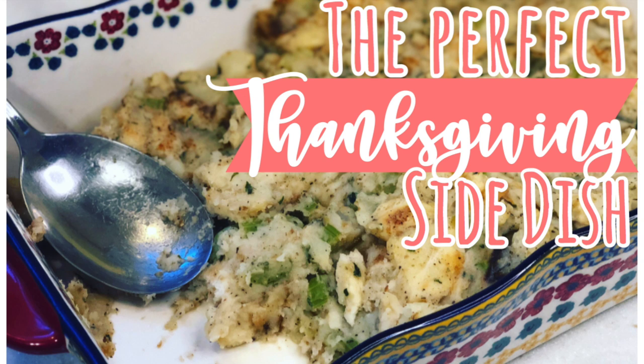Hey guys, welcome to Mom's Messy Kitchen. If you are new, welcome. My name is Amanda and thank you so much for clicking on this video.